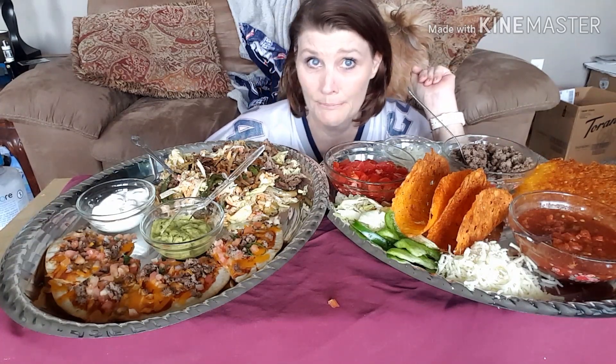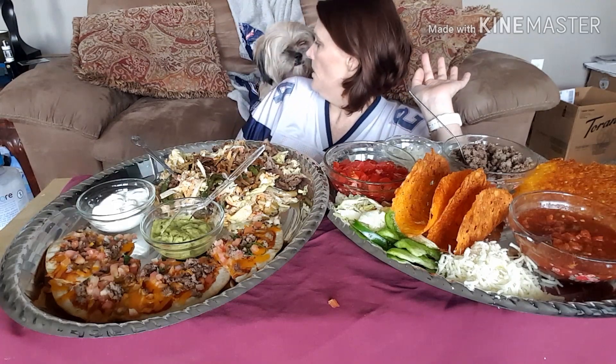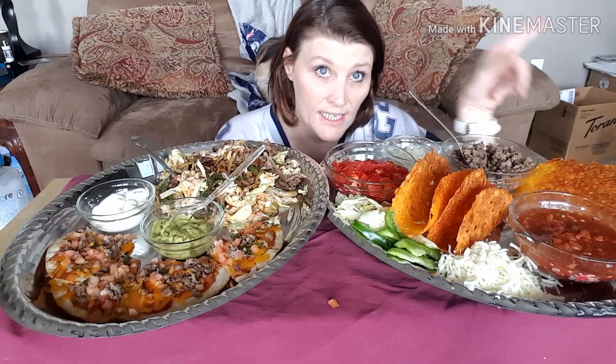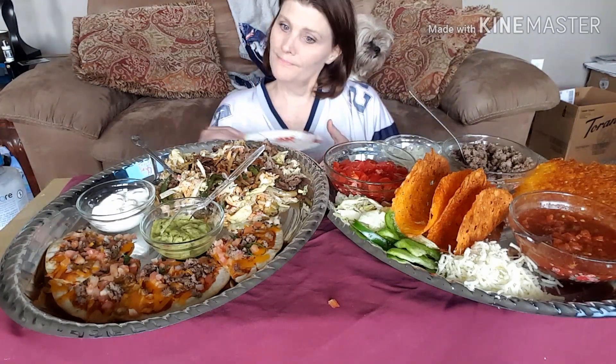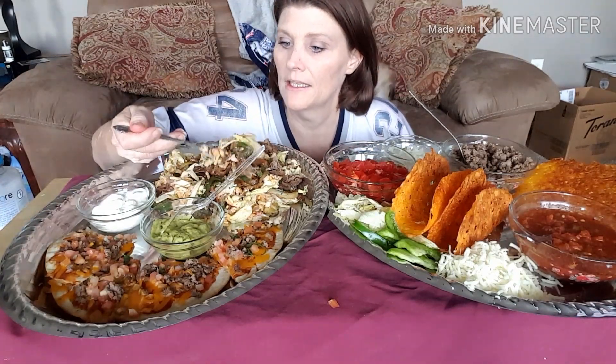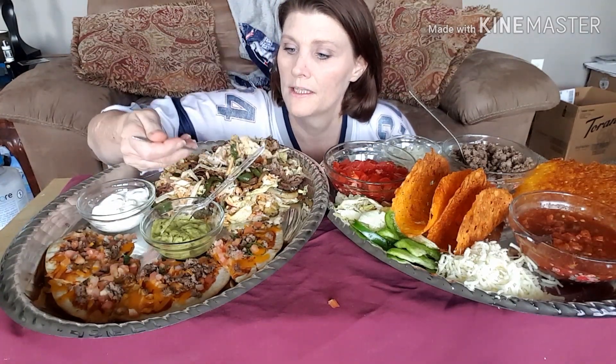My daughter is — and guys, if you don't want to hear this skip forward a couple of seconds — but us women who've had babies know this: she's getting her membrane scraped. If she doesn't go into labor on her own by Friday, they're inducing her. So Thursday I'm driving to DC to be with her, and I'll be there Friday to go on base with her to be induced.